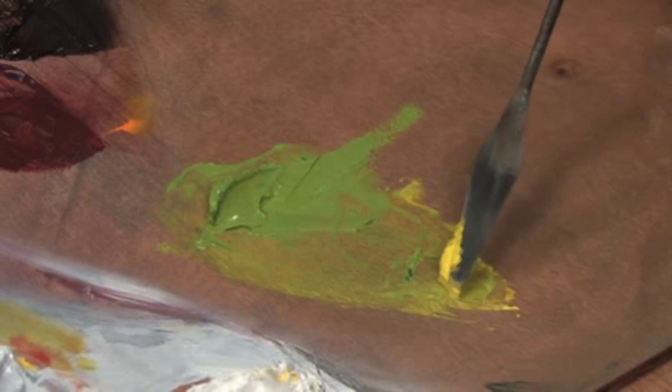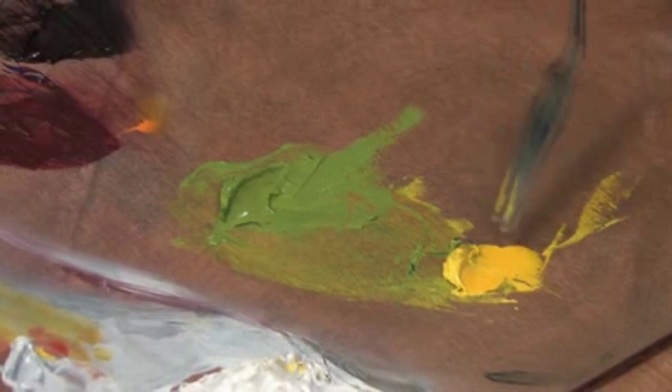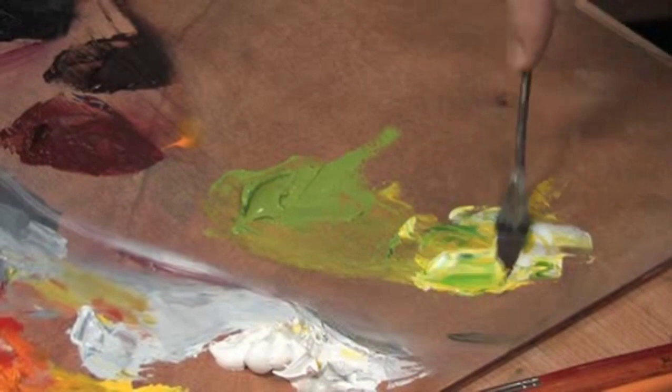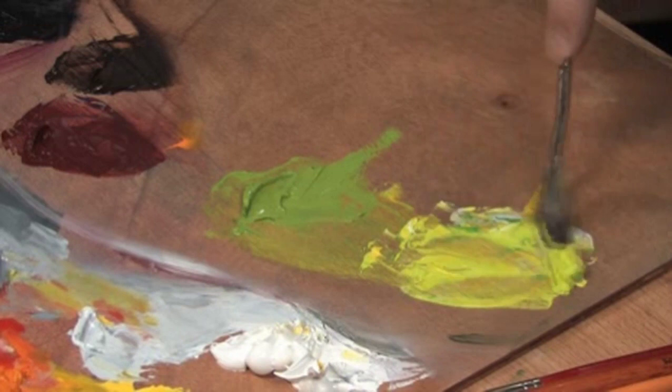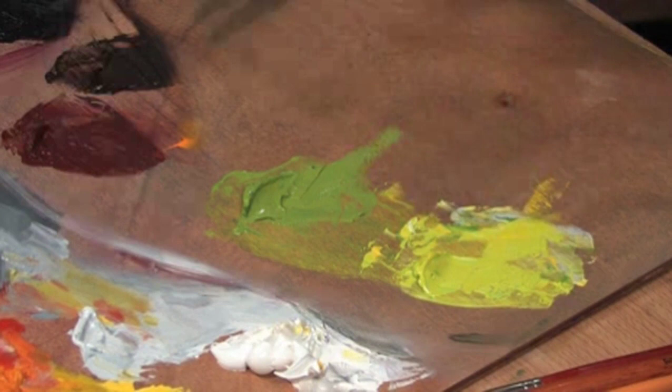Here's some cadmium lemon yellow. We'll take a tiny bit of phthalo green, put it in there, and a little bit of titanium white. See how brilliant that green can be. There's obviously more yellow than green — the phthalo is powerful, so you have to be very careful with that.